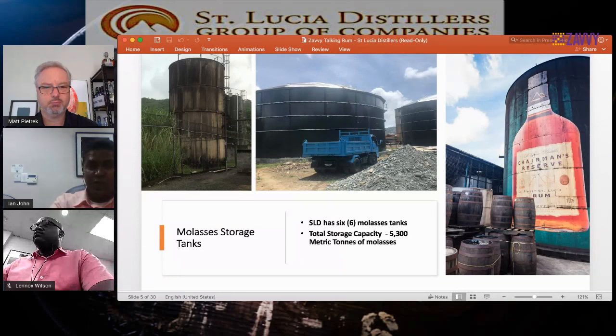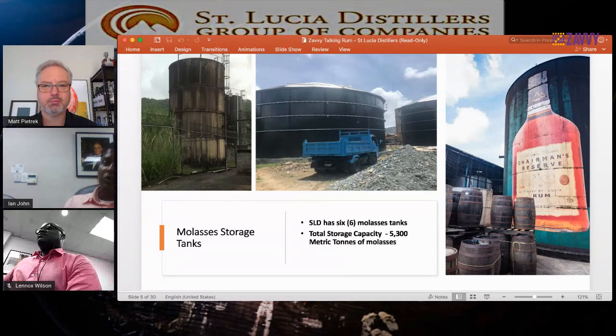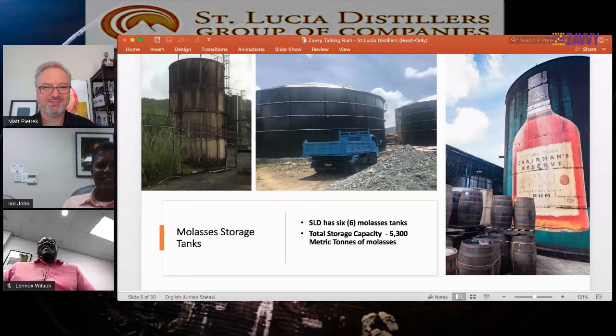The famous Chairman's Reserve tank in the background is our oldest molasses tank — everybody who comes to St. Lucia loves to take photos with it. It looks a little aged, but it was built in the early 1950s or 60s. It's older than Ian and Lennox combined, but it's doing what it's supposed to do.